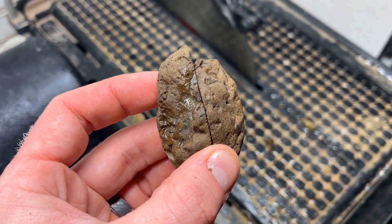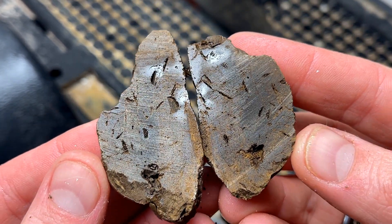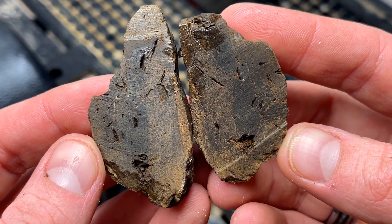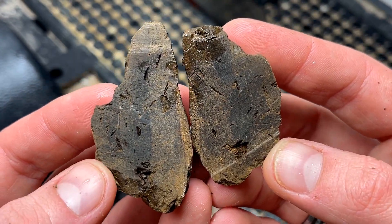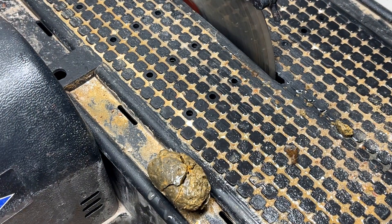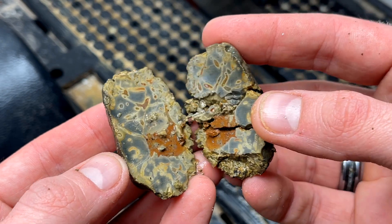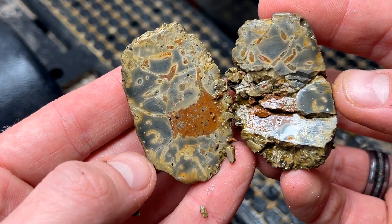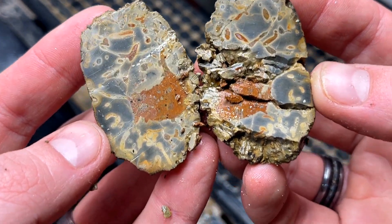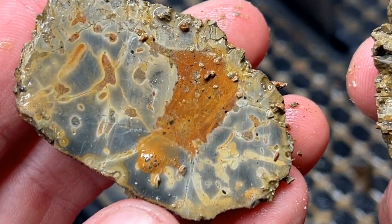I have never cut this stuff open so I don't know what to expect. That's about right — it's brown. Does not stink, not yet maybe. This one broke away a little bit on one side, but heck, that is pretty. That's the first time I've ever said that about one of these — it's really pretty.